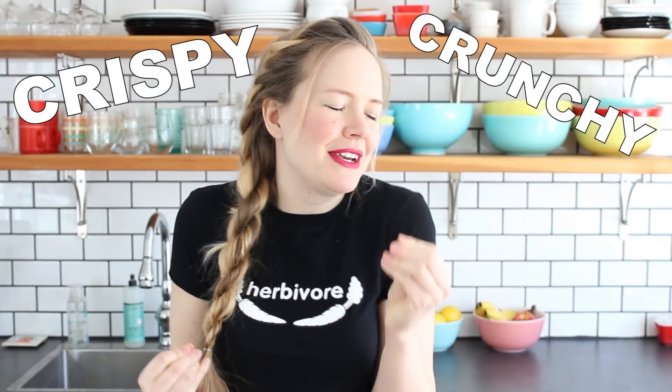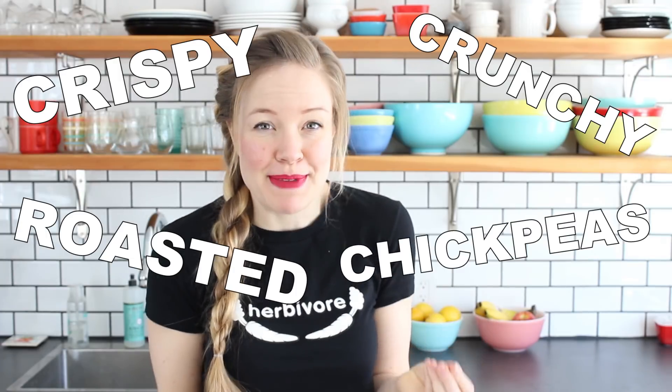Hi friends, it's Sam, and today we are going to make crispy, crunchy roasted chickpeas. Why do I roll my R's when I do that? I don't know.